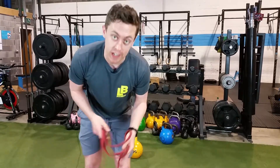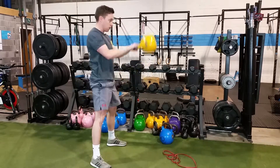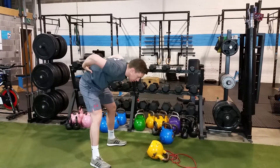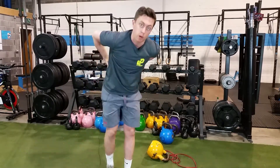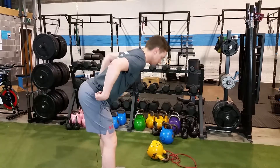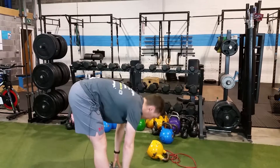How you doing guys, it's Larry here from LB Fitness. In this video we're going to show you how to do a proper kettlebell swing without rounding your back, breaking your back, or damaging your lower back and vertebrae. The kettlebell swing works your hamstrings and your glutes, so you want to be able to bend at the hips, load your hamstrings, and load your glutes.